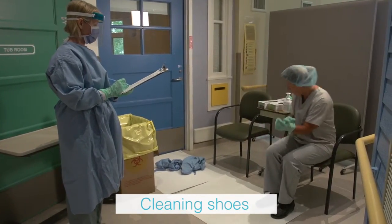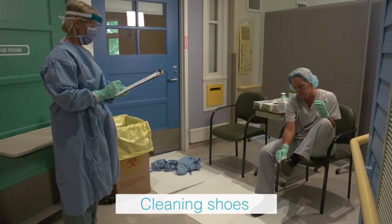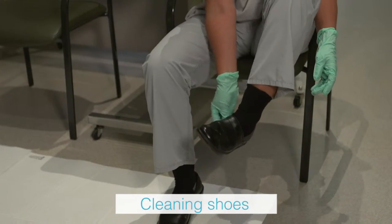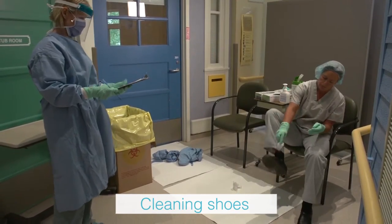The health care provider sits on the second chair and uses a disinfectant wipe to clean the top, sides, and bottom of each shoe. One wipe is used for each shoe, and as the shoe is cleansed, the health care provider steps off the doffing pad onto the floor.